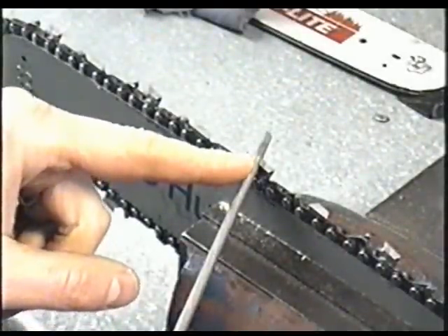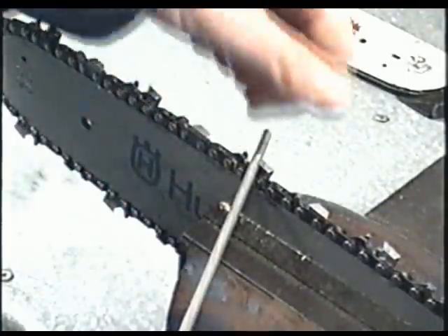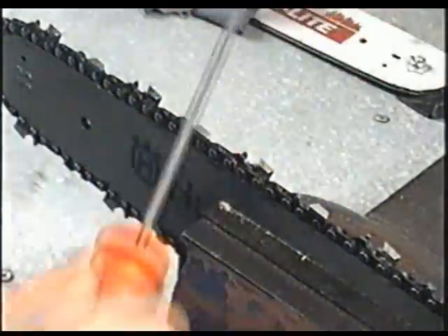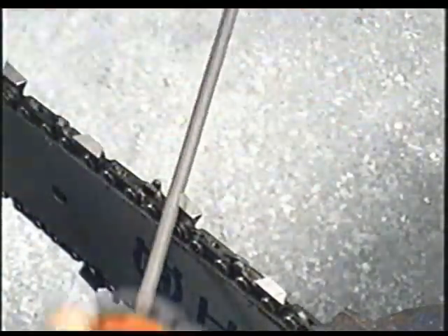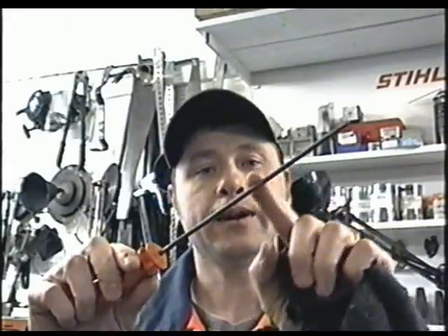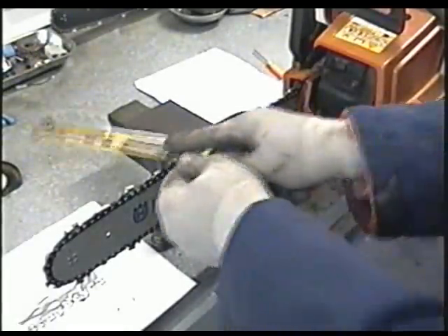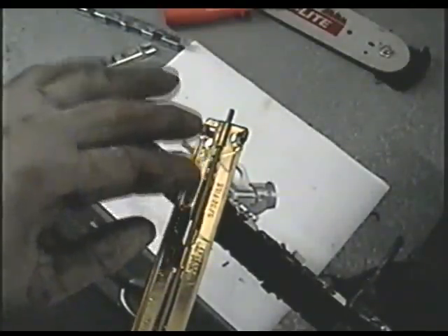Once you get used to sharpening chains, you may not need the guide around the file — you'll get used to keeping the angle properly. When sharpening your chain, you'll also want to clean your files once in a while, because shavings build up inside and they won't cut as well. Also try to keep your files free from oil — it traps dirt in the file and they don't cut as well.